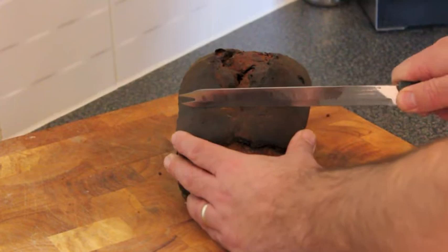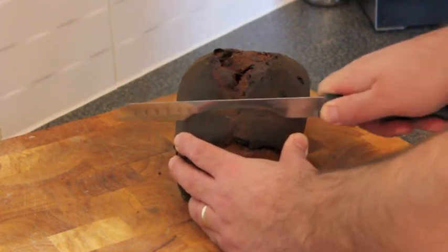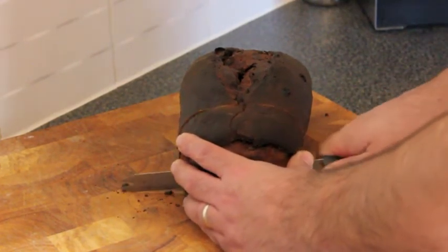And there you have it. Lincolnshire plum bread — a crusty loaf ideal for everyday breakfast.